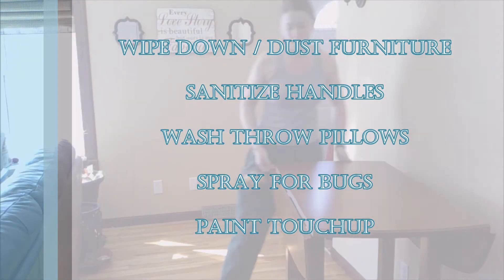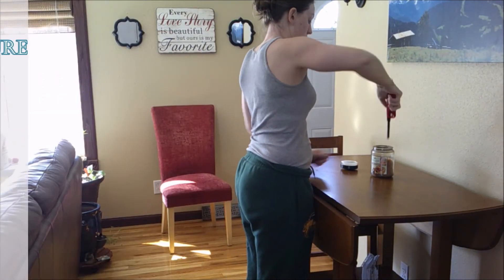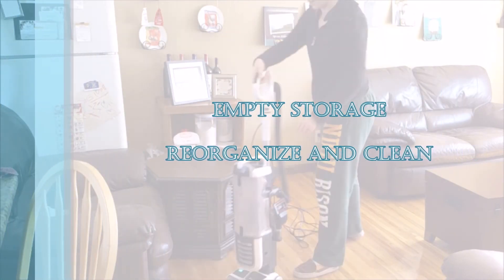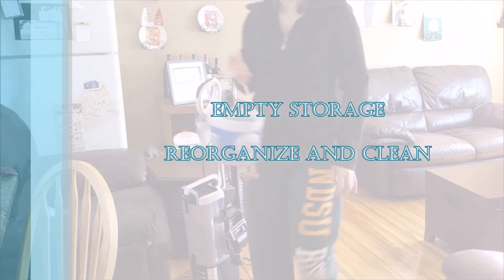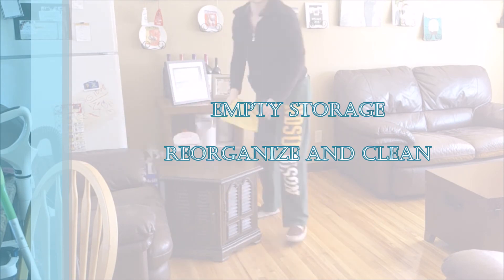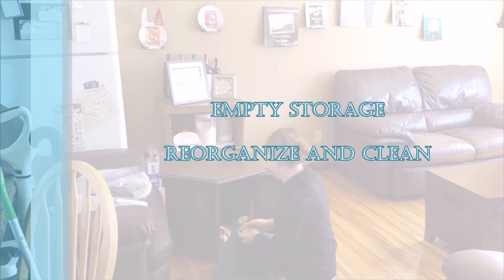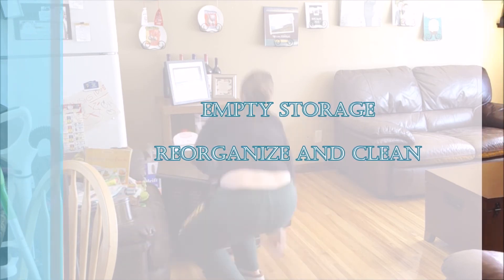One final thing you could do during your spring cleanup: now that you have all the furniture moved and everything off the walls, it's a great time to touch up the paint. We also empty out all of our storage — we have a coffee table with storage in it and we empty that out completely, picking and choosing what to keep, get rid of, or reorganize. It's nice to do this at least once a year so you don't end up with extra stuff and it's easier to find everything.